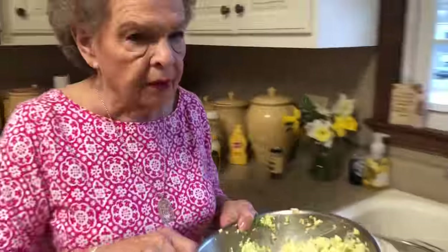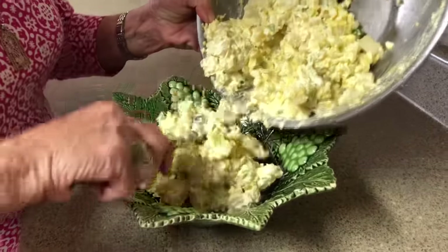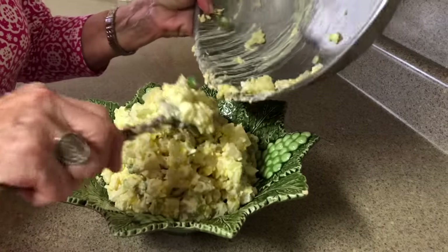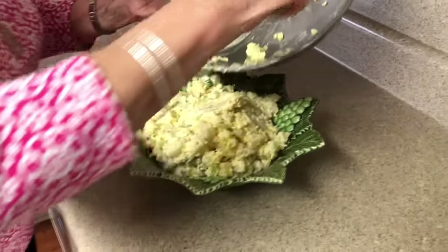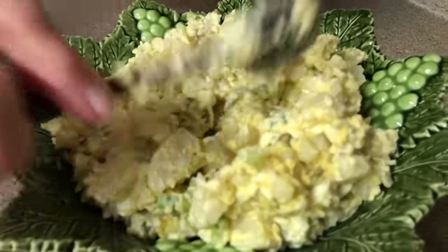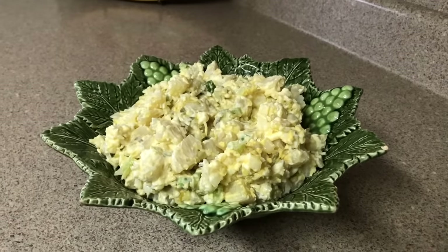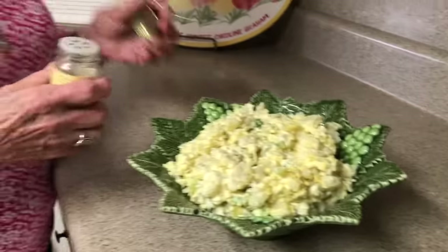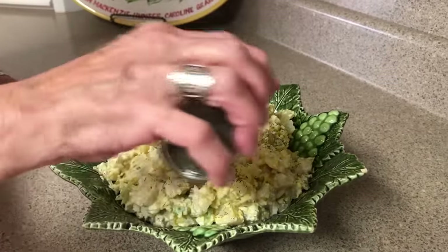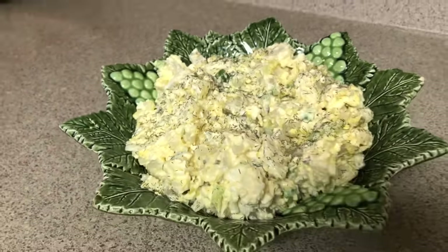There it is! Now let's put it in our dish. We're going to sprinkle that with dill weed — you don't have to do this, but it just makes it pretty. And there we go — a nice bowl of potato salad to go with our Easter Sunday meal.